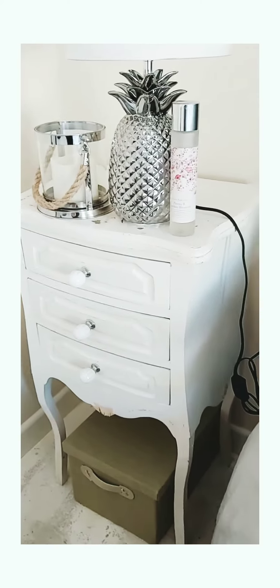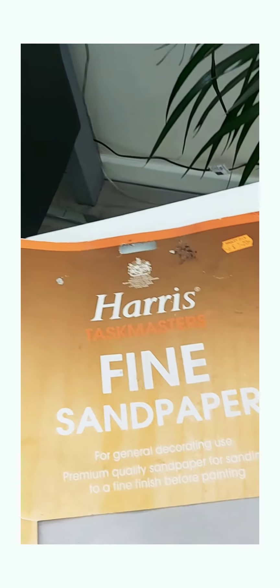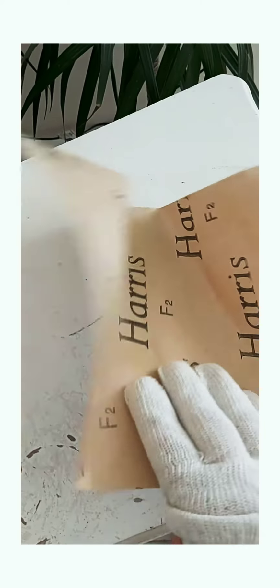I haven't been interrupted in the past 30 seconds, so goodbye. Right, I'm starting off with a fine sandpaper — just to smooth off the top. I think fine will be all right, we'll see how it goes.